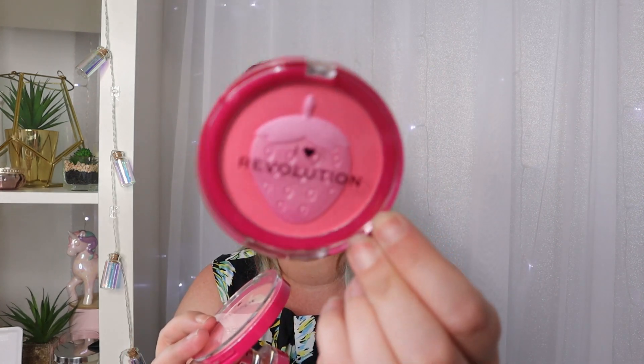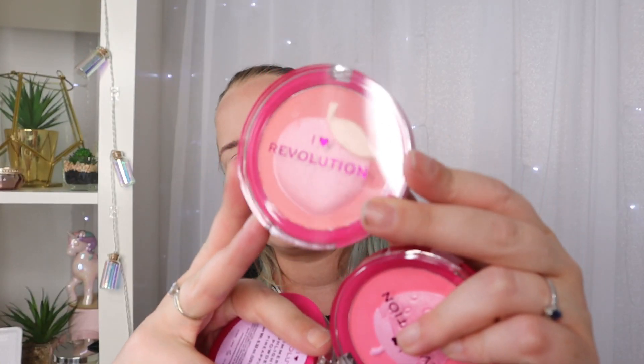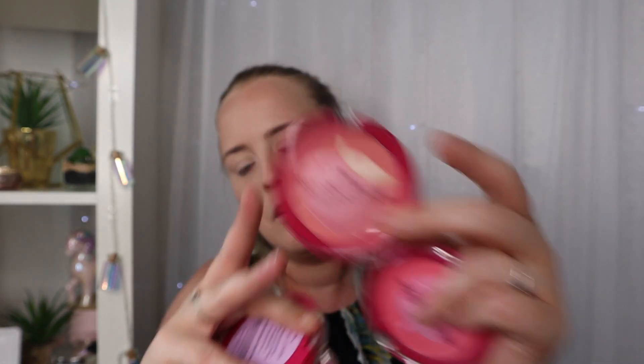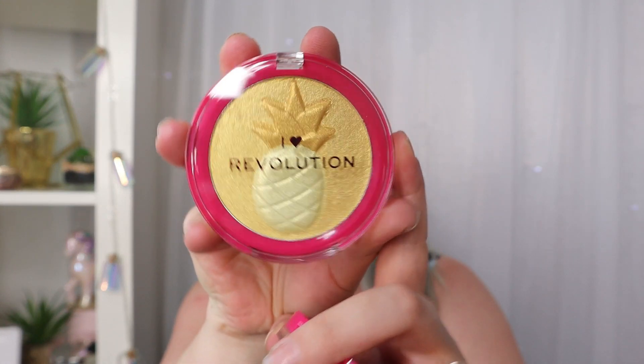We've also got some blushes and highlighters. The two blushes are the new Strawberry Blusher, which is absolutely gorgeous - it's got a matte outer color and then a shimmery pink inner color. Then we've got the Peach Blusher, which has three different colors: two in the middle and one on the outside.